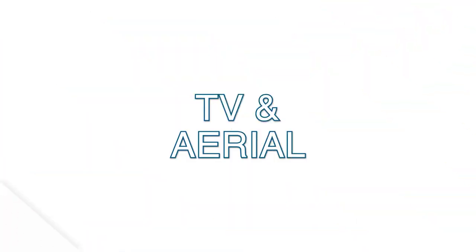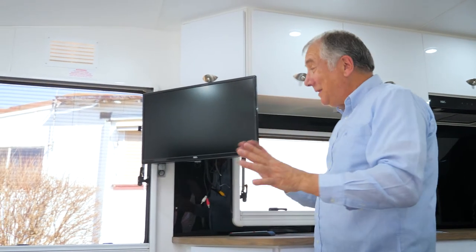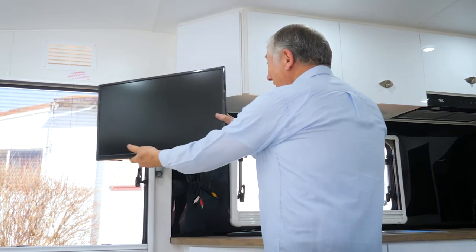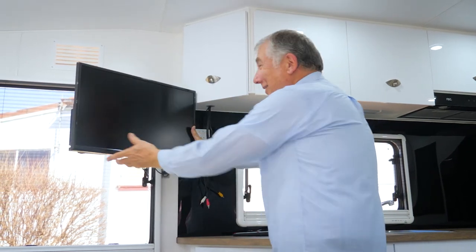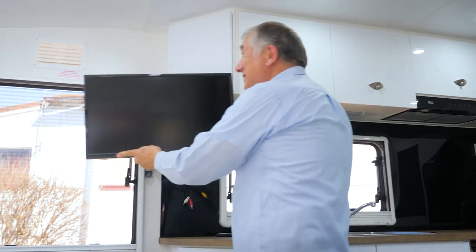The van comes with a television and remote control. The TV faces the bed, or if you wish it comes on an arm that goes around so you can watch the TV from your living area as well.